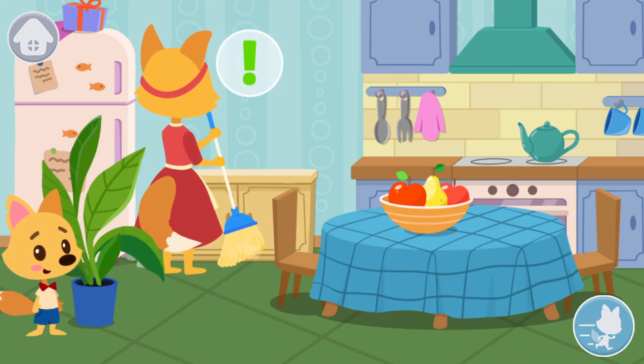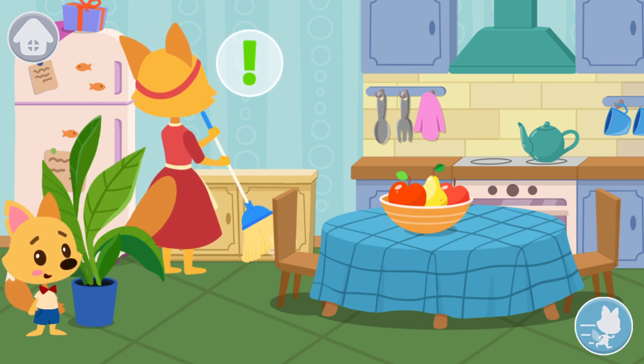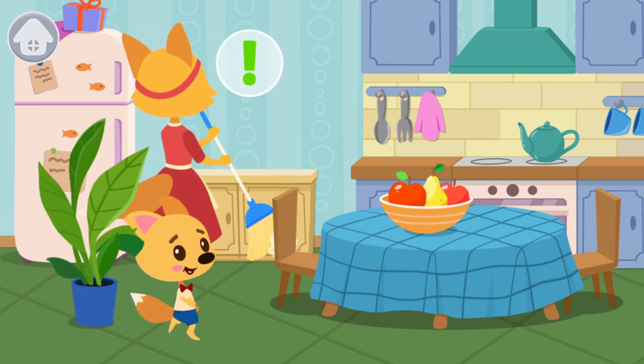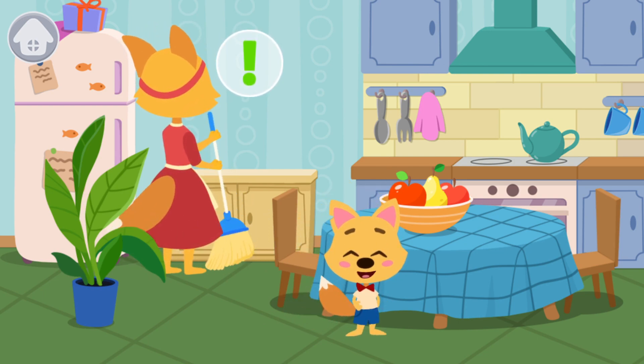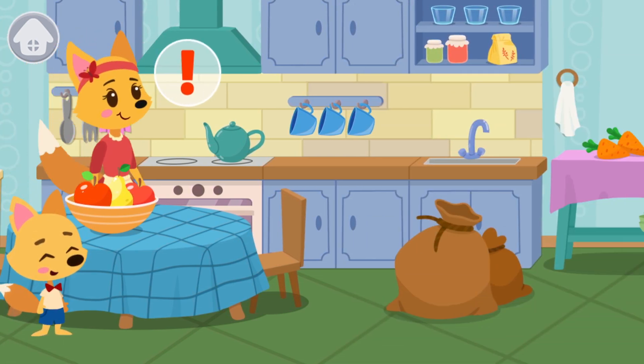Let's try to get to the cookies once more. Oh no! Mom noticed Smarty! Hehehehe! She didn't notice!